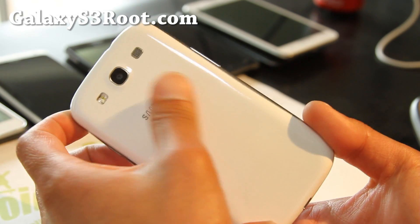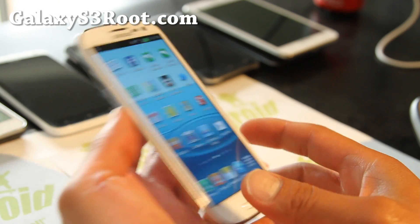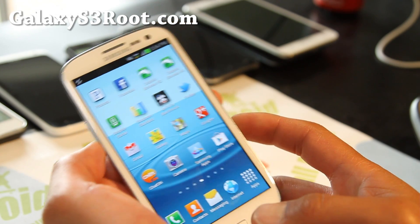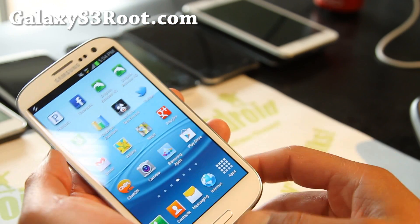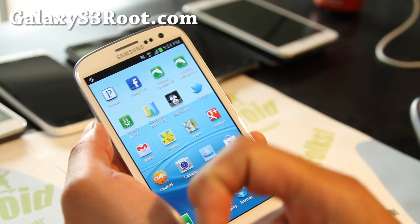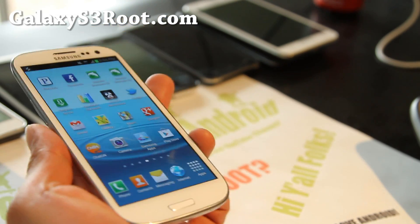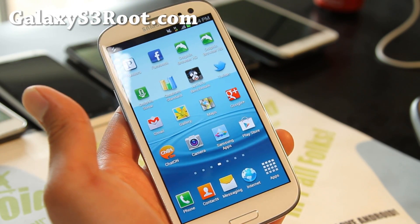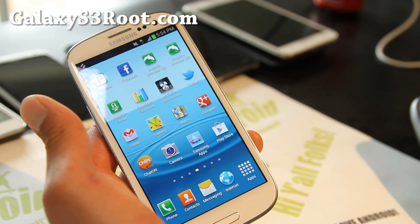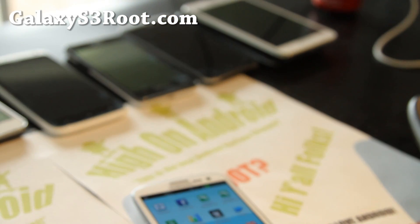If you have a Galaxy S3, don't forget to sign up for my email list at galaxys3root.com. We update you once a week with ROM of the week and also stuff like this. It's a great way to get in contact with me if you have trouble with your phone. If you're on YouTube, please hit that like button — it helps me greatly. Subscribe button up here, and use that share button to share this with your friends on Twitter, Facebook, or Google+. That was just an overclockable kernel I installed on my stock ROM — it's not bad, but I might just go back to stock. See you guys later, stay high on Android, and go sign up for that contest.